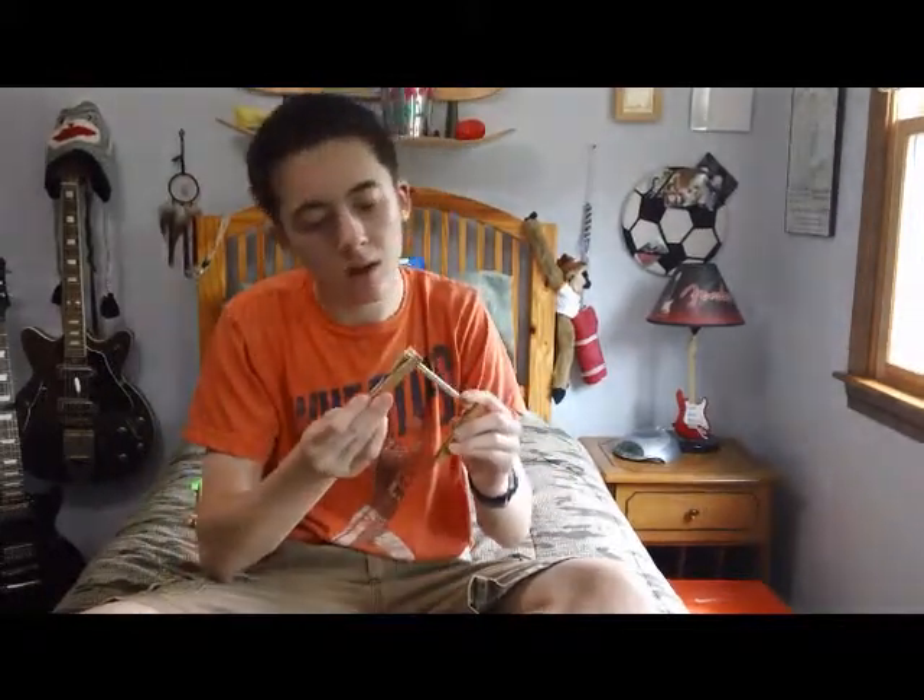To start making it, take three of the popsicle sticks and two of the clothespins, and just clip them on horizontally on the ends, so you might have something like this. Then take a binder clip — by the way, these are three-quarter inch binder clips, but you can get one a size smaller that also works — and just clip it in the middle of the popsicle sticks. Then take one of the metal handles out — the one on the outside. You want to keep the one on the inside.